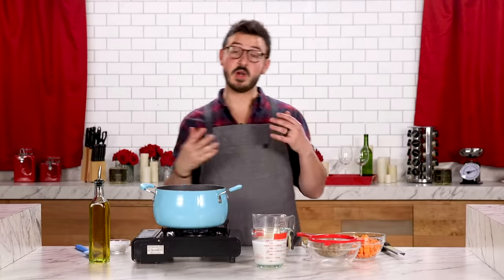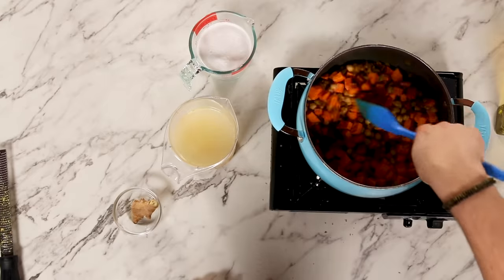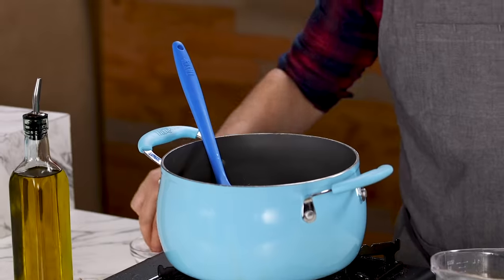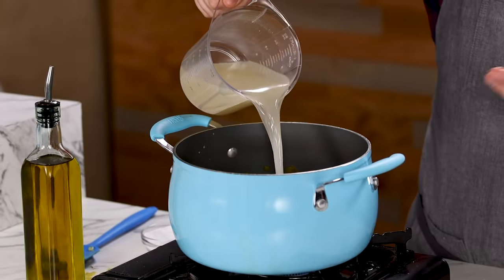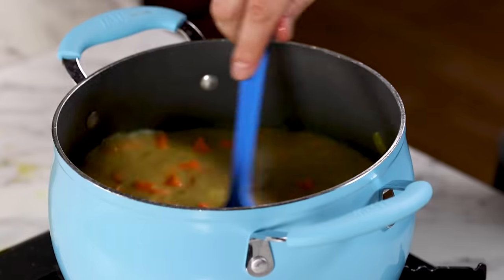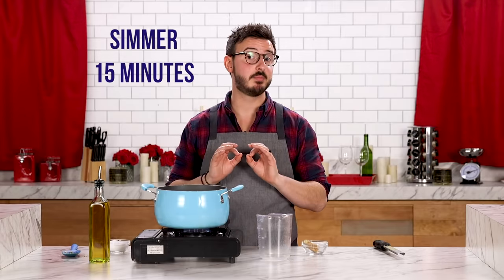The curry is nice and toasted, so now add everything else — chickpeas for a little protein and sweet potatoes. Season and get these vegetables coated in that beautifully toasted curry powder. Now add some coconut milk, give it a stir, and do a little seasoning. Then we're going to take our delicious homemade chicken stock and add it right in. We're using chicken stock to stretch the chicken and save our budget, but if you have vegetable stock in the budget, this would be a wonderful vegetarian dish. Bring this to a boil, reduce to a simmer, and let it simmer for about 15 minutes until the sweet potatoes are perfectly cooked through.